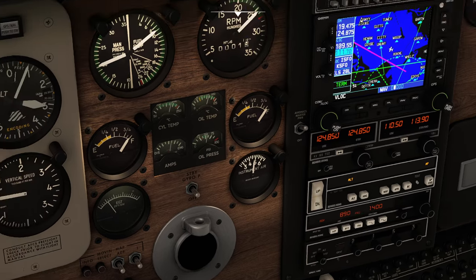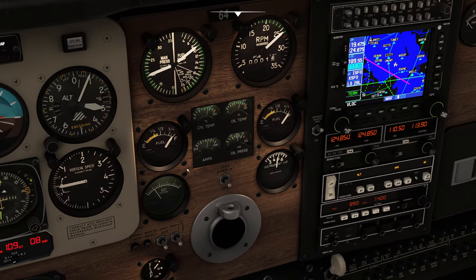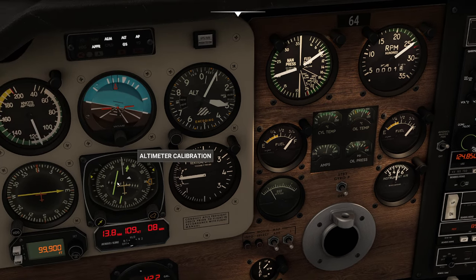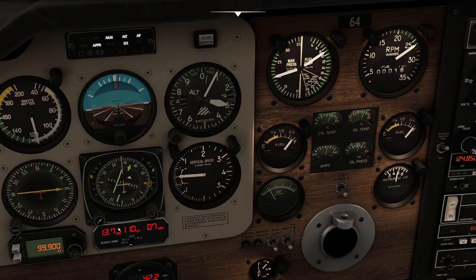All right, we're in business. I've got everything locked in — 109.55 ready to rock, localizer all set, the automatic pilot already on approach hold mode, and the DME is starting to count down.